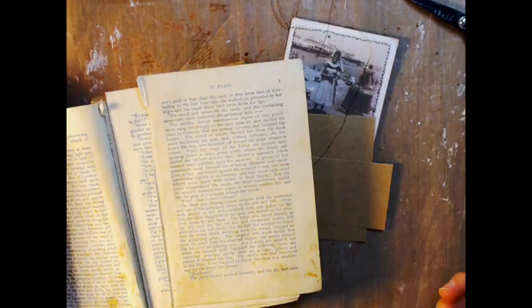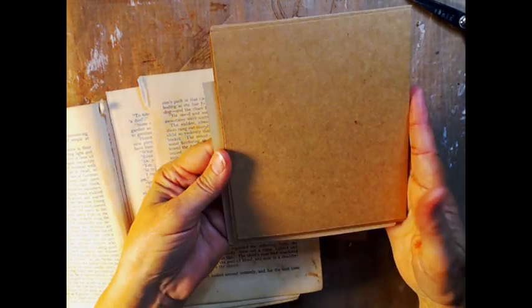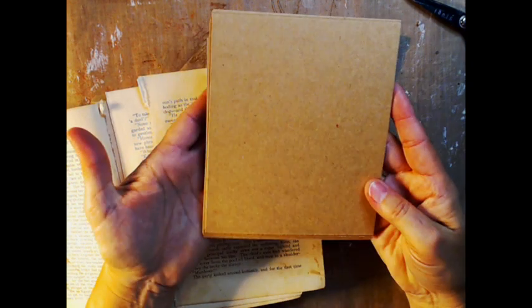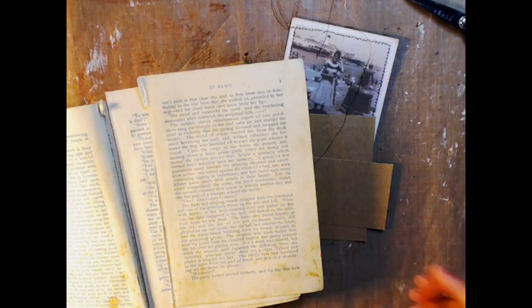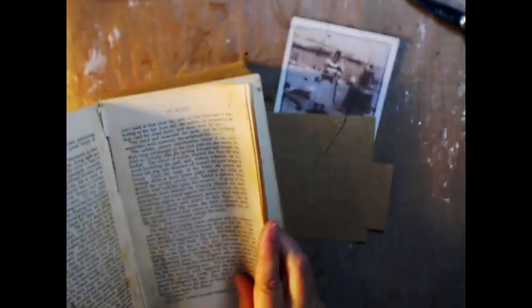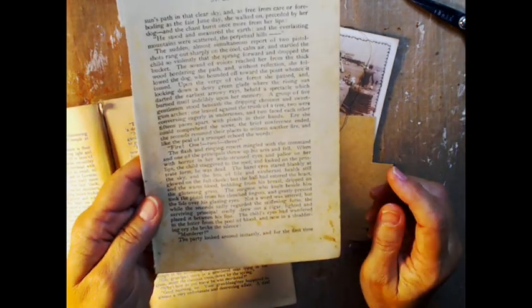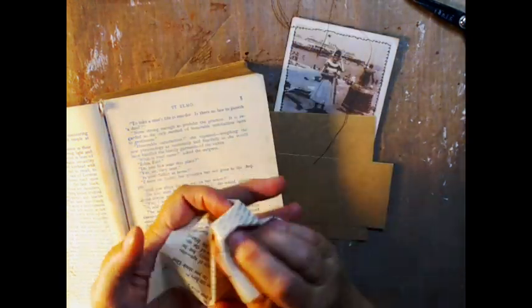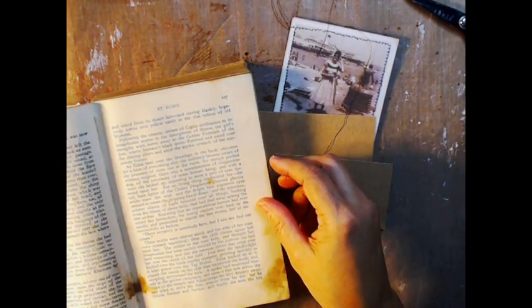These are scraps I have left over from when I make mini albums. I always keep these square and rectangular ones because they're a nice shape, and I'm going to use them to back these little pockets. So I just cut out some pages from an old book. I always check to make sure — I have to throw this one away because this is about somebody getting murdered and warm blood is bubbling from his breast. We don't want that one.